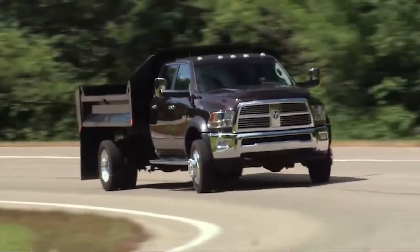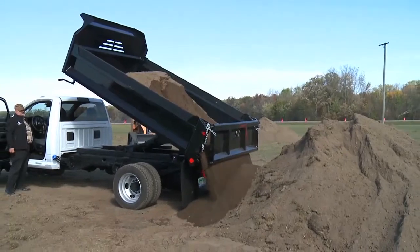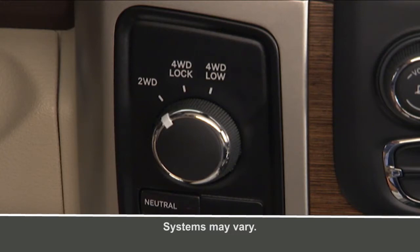You chose four-wheel drive for the ability to go exactly where you want to go — on road or off. Let's talk about how the system works. Your electronically shifted transfer case provides four mode positions: 2WD, or two-wheel drive,